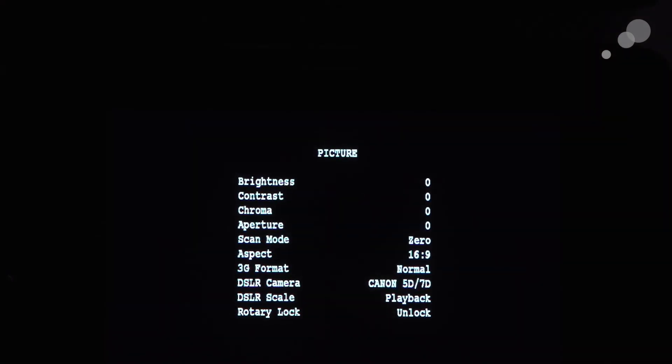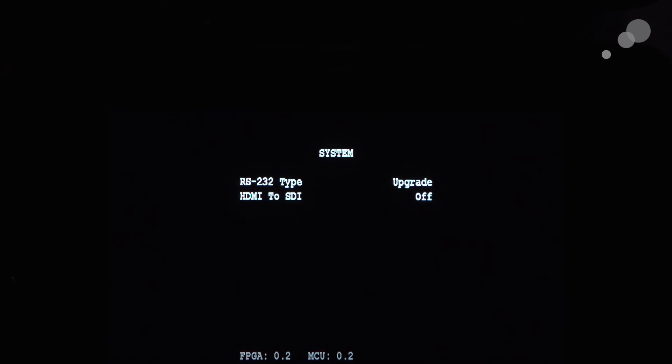I get my signal. I'm going to hit my menu, jog down one click, and now I am going to select the RS-232 type, go over to upgrade, and tell it to go ahead and upgrade.